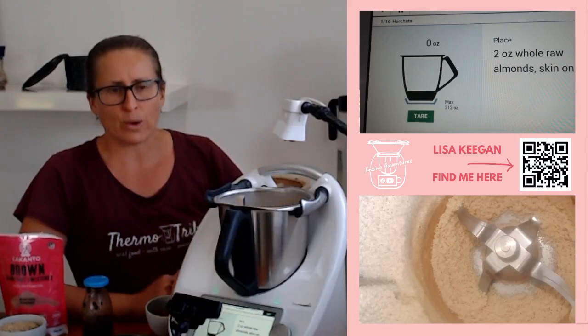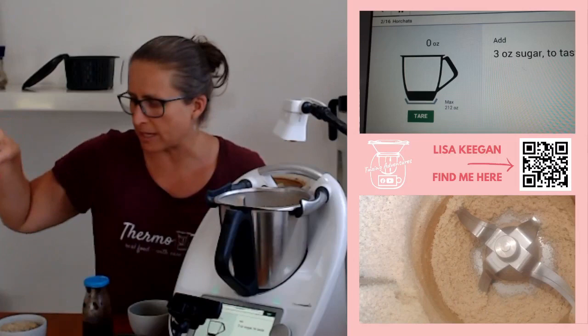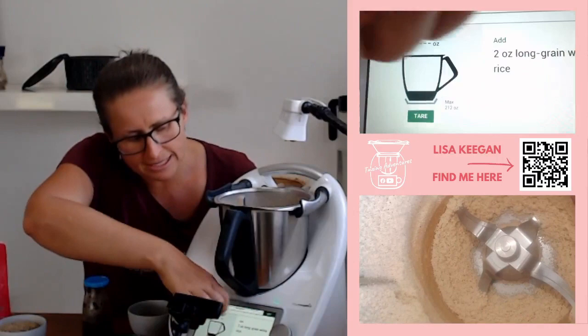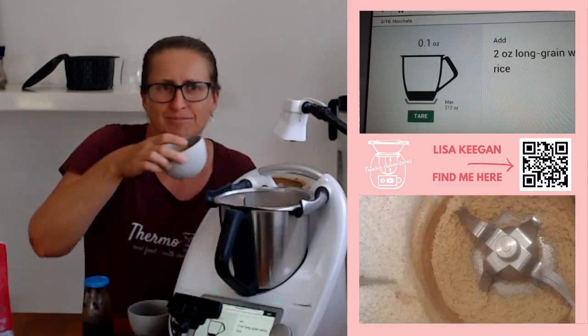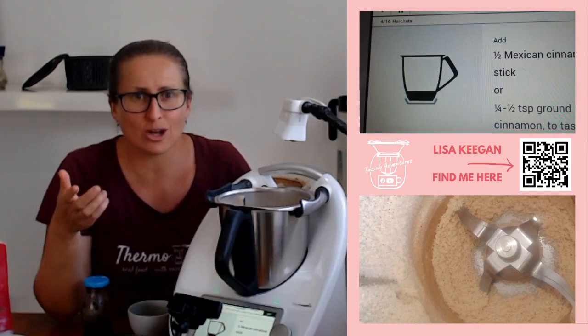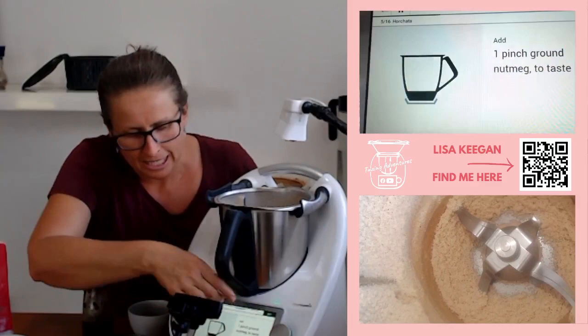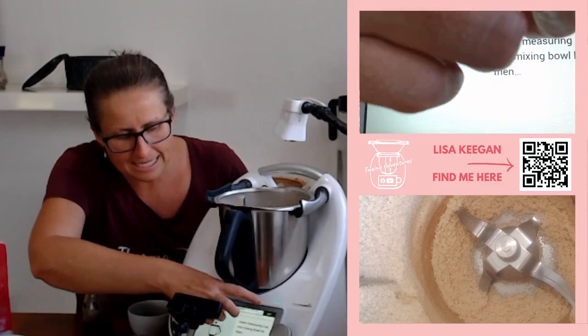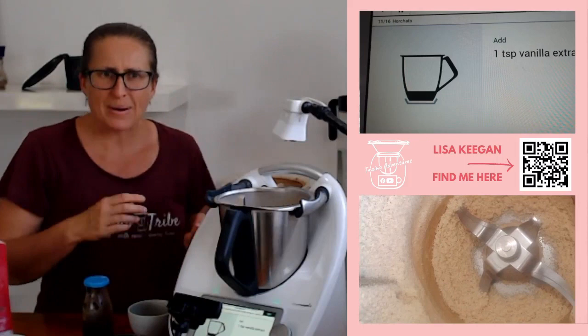First things first, it asks for two ounces of raw almonds — in they went. Three ounces of sugar; I use monk fruit sweetener, use whatever your preference is. This first step is dry ingredients — if you're using rice malt or something, weigh it off and do it with the water step. Next up is long grain rice, it says white but we've got brown — just use what you've got, I'm sure it'll be fine, might just taste a bit more ricey. It's got Mexican cinnamon or normal cinnamon — I just use normal cinnamon, followed the recipe. A pinch of nutmeg, then on with the lid. It mills down speed 10 for 20 seconds, you scrape the sides, and then another 18 seconds on speed 10. And that is where we're up to now.